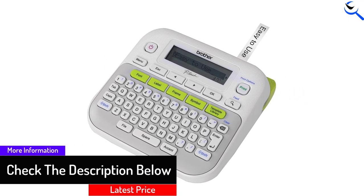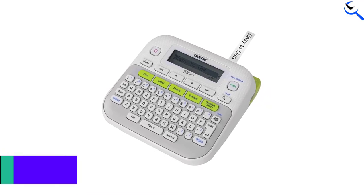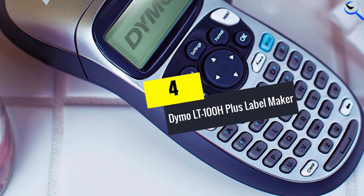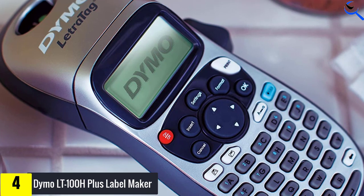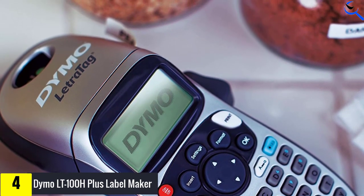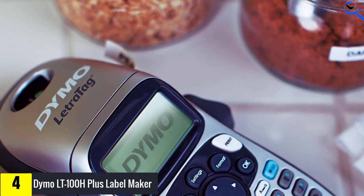You can even include batteries and additional tapes inside the case for easier portability of your supplies. Use Brother's laminated tape to create durable labels that are water and fade resistant. Moving on at number four, we have the Dymo LT100H Plus Label Maker. This handheld, battery-powered Dymo Label Maker is lightweight and can be carried with you to create labels whenever needed. You can choose from five font sizes, seven print styles, and eight box styles.